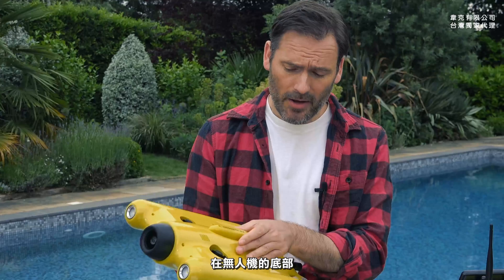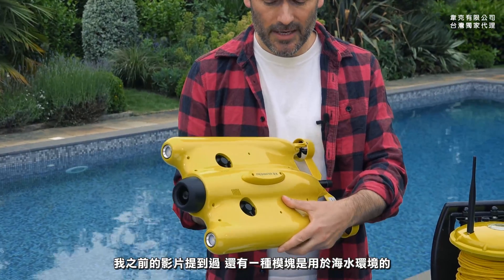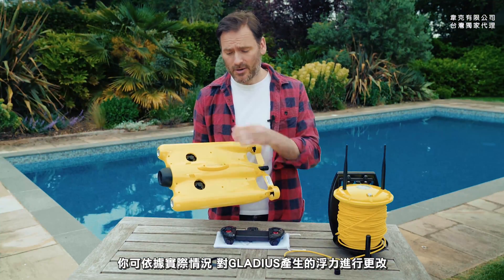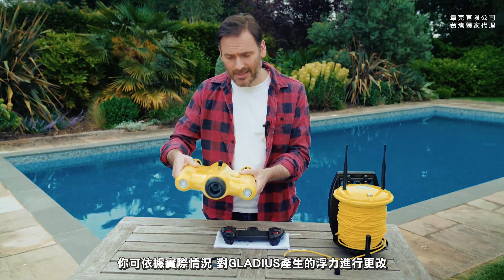Right here at the bottom is the freshwater counterweight. As I mentioned in the previous video, there's also one for seawater, and you can use the counterweight that's appropriate for the kind of water that you're using the Gladius in.